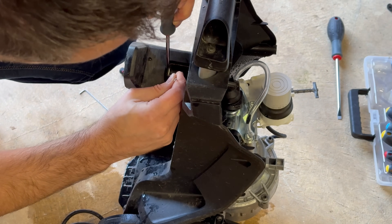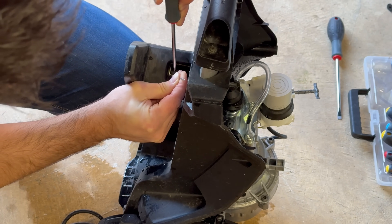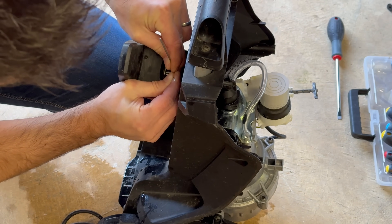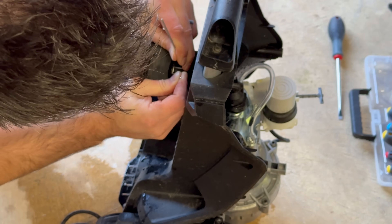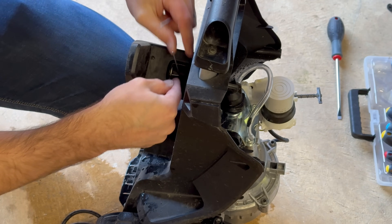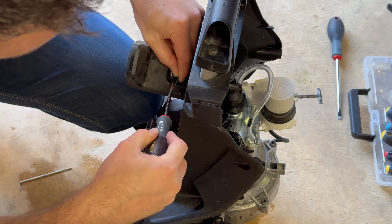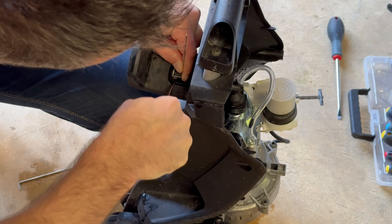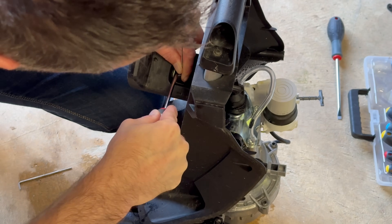I was trying to use an allen key to get underneath the clip and pull it out, however the clip was in so tight that I didn't want to risk snapping the allen key. I was being blind as a bat at this point — it wasn't until later that I realised there is an easier way to remove this clip. You can actually see both prongs underneath, so you could use an allen key or a nail to push the clip out from the back. Later on in the video I'll show you what I missed during my first attempt at getting this clip out.